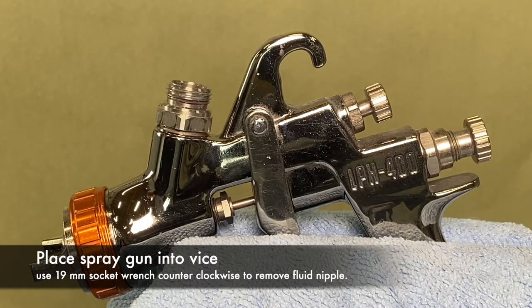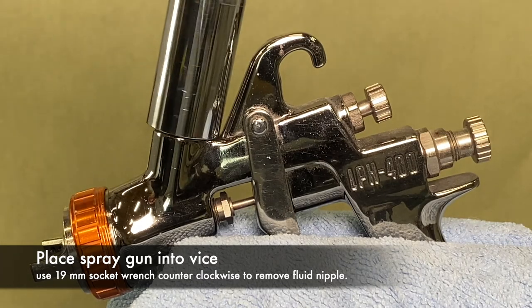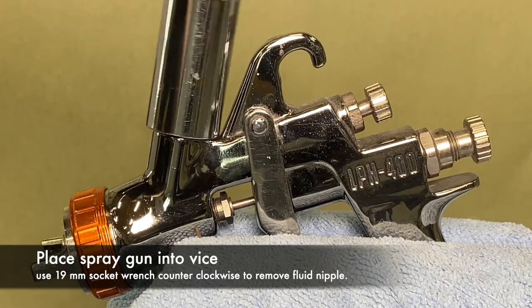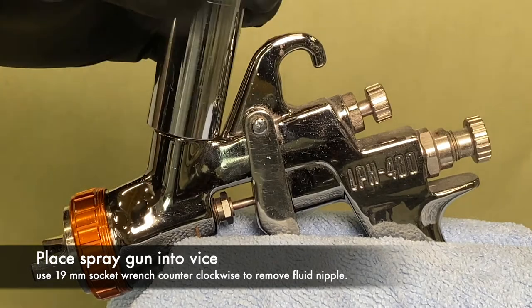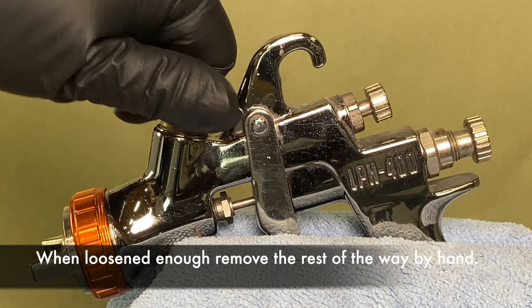Insert your spray gun into the vise to hold it securely, using a microfiber towel to avoid damage. Then, using the 19mm socket, remove your fluid nipple by turning counterclockwise. Once loosened enough, remove the rest of the way by hand.